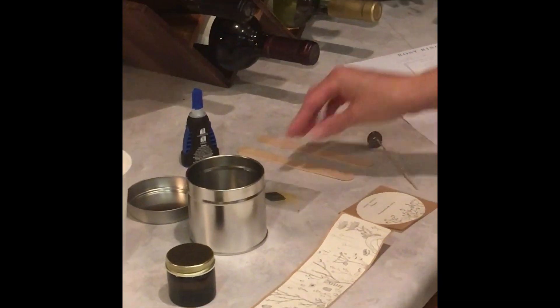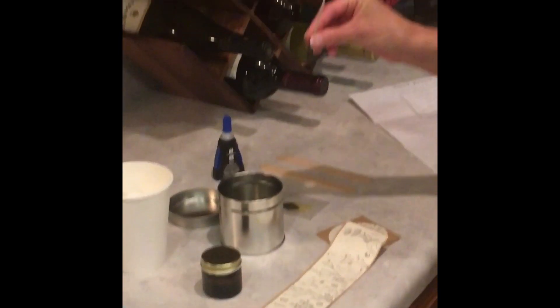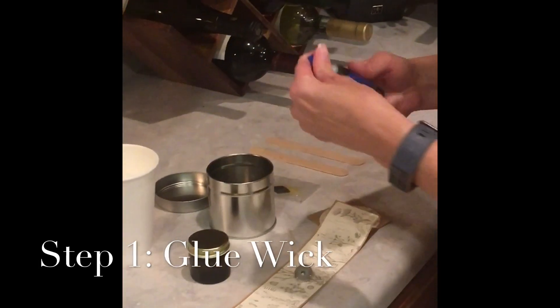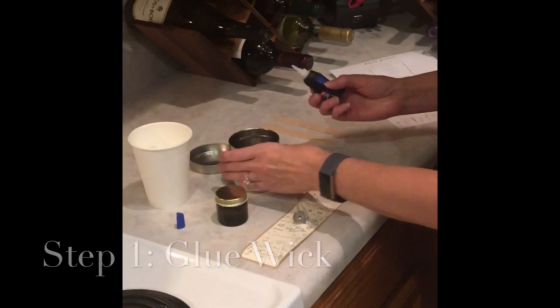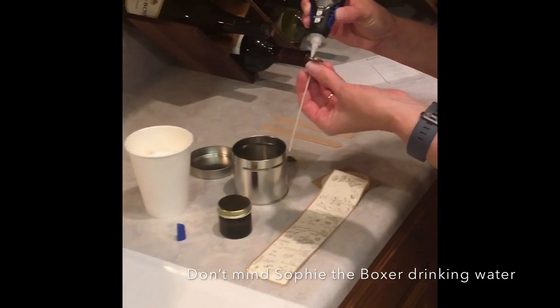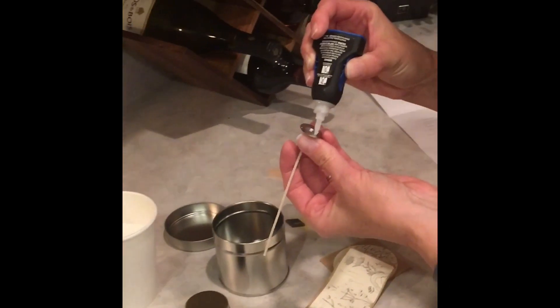So we're going to start by gluing the wick to the bottom of the tin. Parents, you're probably going to need to assist your kids with this because it's not a parent-free situation when it comes to hot glue or super glue.